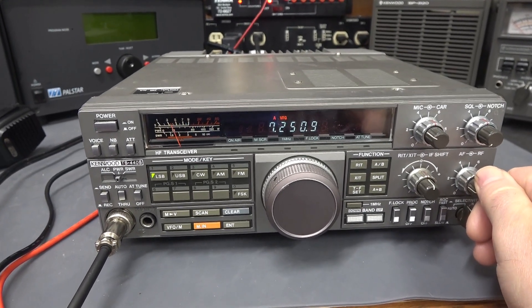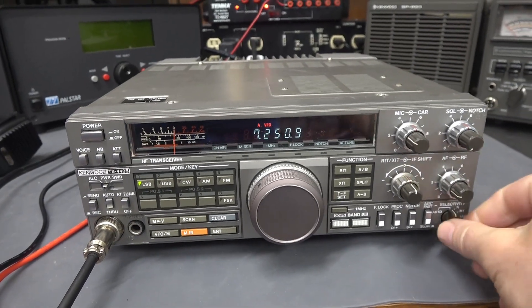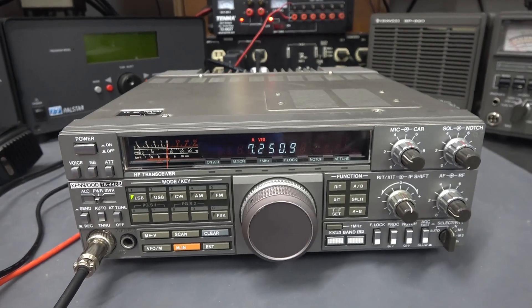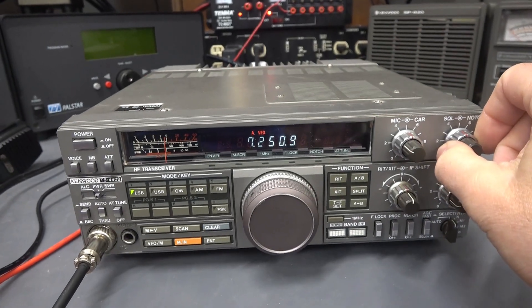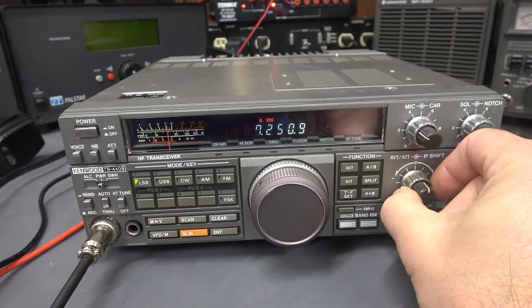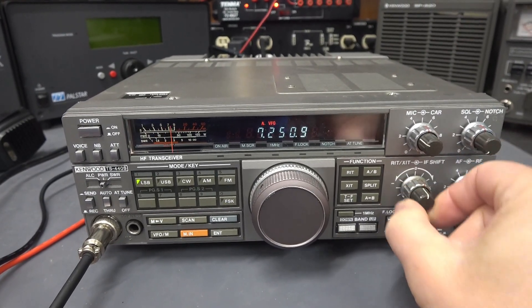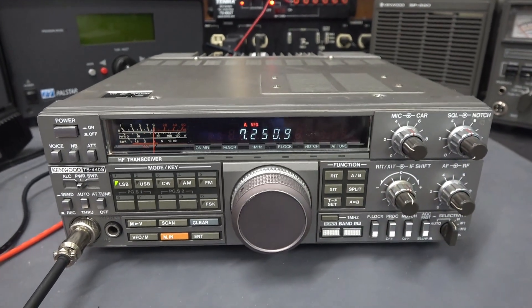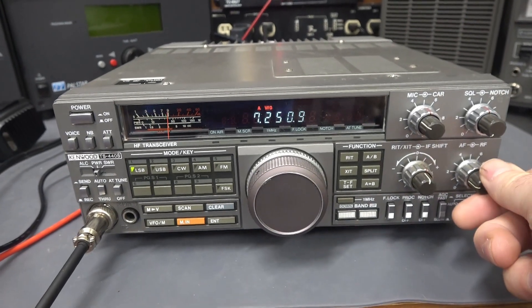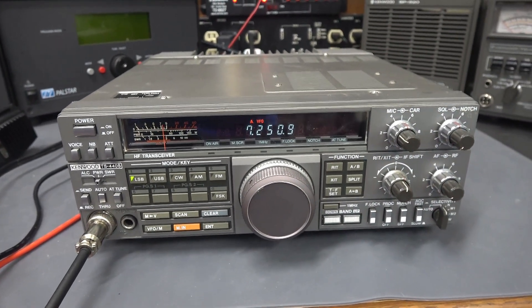I have something with an Oscar in it — Oscar, Romeo, Sierra. I believe that's Chris. Then I have a station with a Q in it — November, Charlie, Quebec. And I got Uniform, Golf, Oscar. Then Tango, Tango, Papa. Very clean TS-440S.